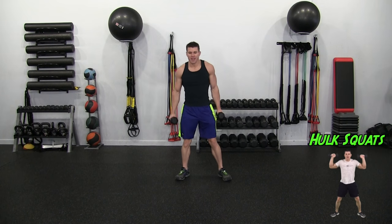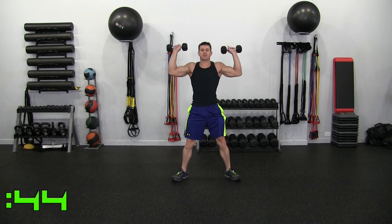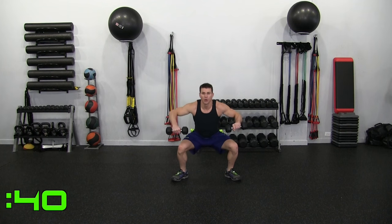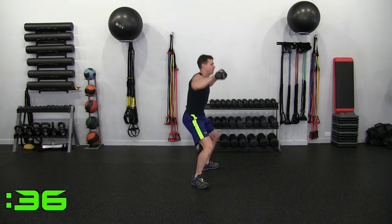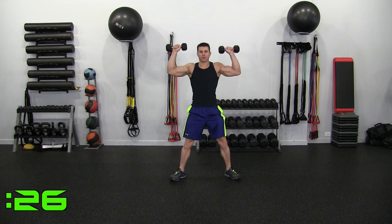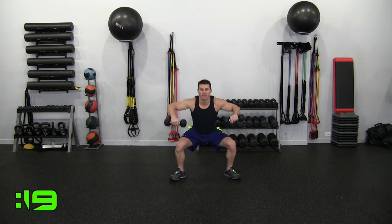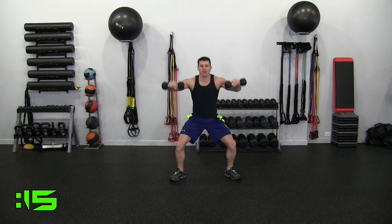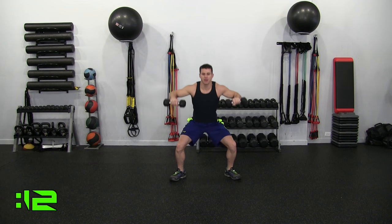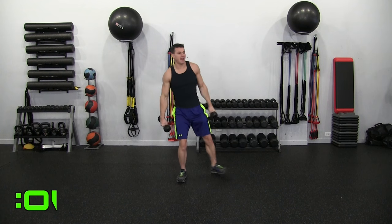Hulk Squats are our first move. Look for the little mini-me in the corner — he'll be doing the moves before I do them so you can get an idea of what's coming up next. Dropping down, get that butt down and you're dropping the dumbbells in front of you like a hinge. Your elbows stay high. This is controlled — there aren't really any fast movements here even though it's 20 minutes. You want to make sure you have good form.